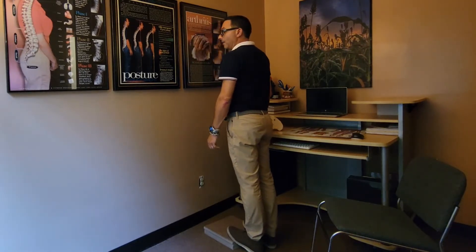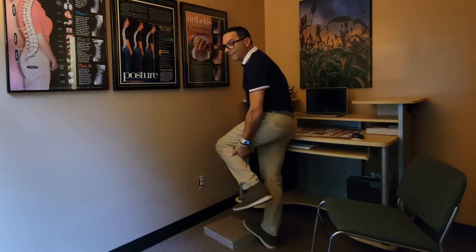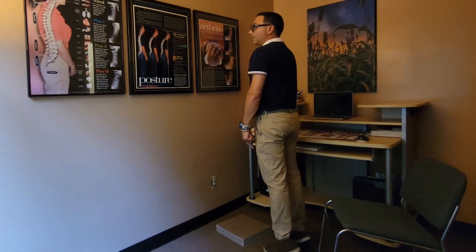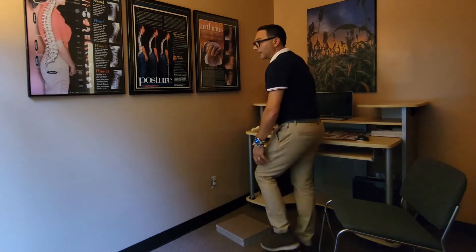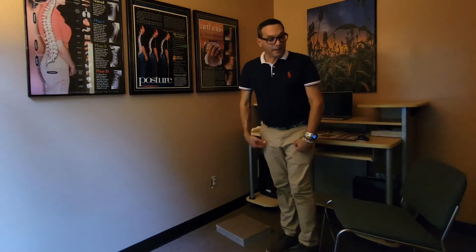Drop your heels down, come back up, and drop your heels down. That's going to strengthen the calf muscle. You don't need a block to stand on — you can simply just go up on your toes and come back down. Come up on your toes and then come back down. That's going to affect the knee, but it's definitely going to affect the calf muscle in the back of your leg.